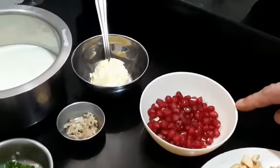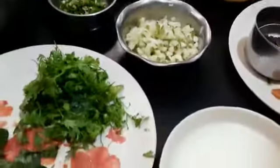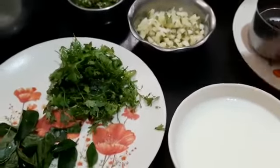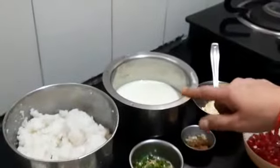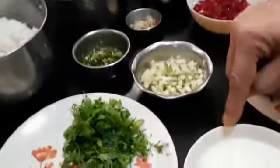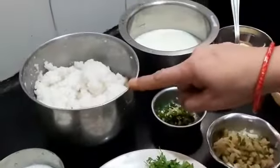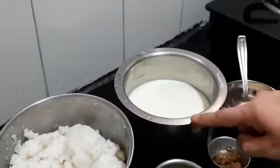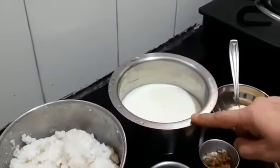This is the pomegranate — we can use as much as we want. For the milk, first we'll be using only one cup of milk to this mashed cooked rice, and later we will be adding the remaining two cups of milk.